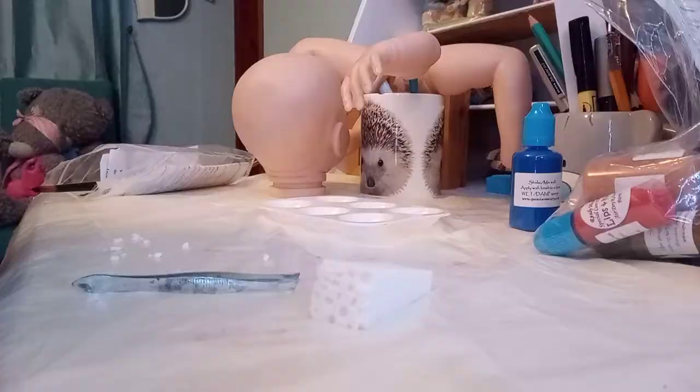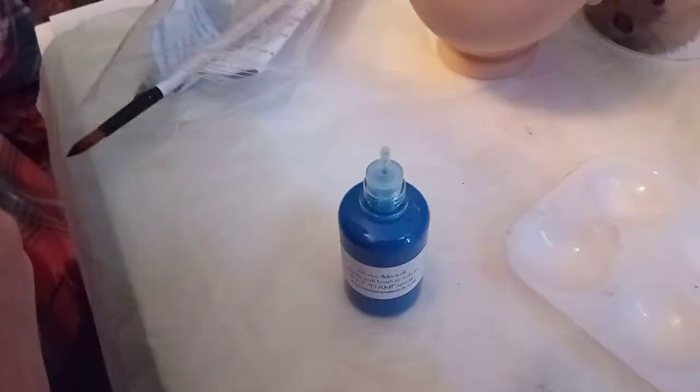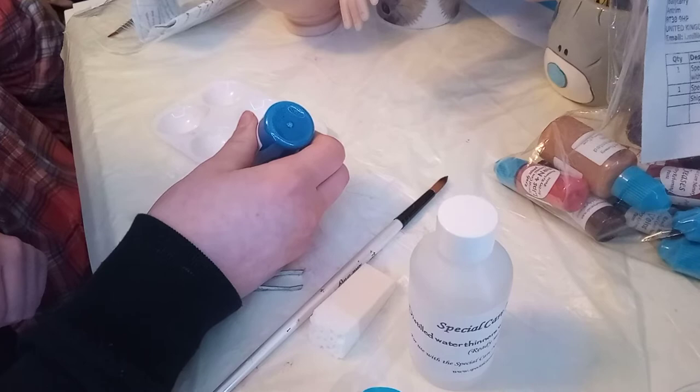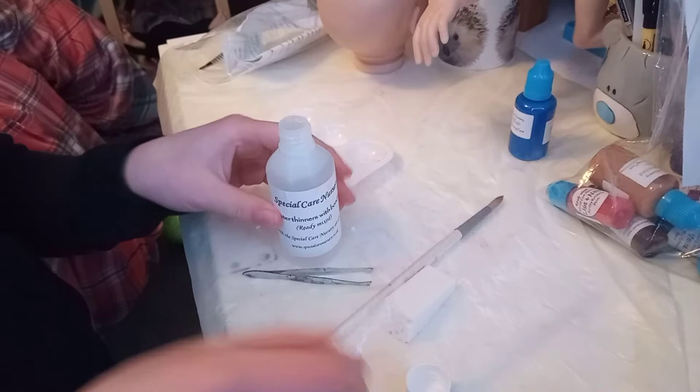So let's get started with some mottling. I've already started this baby so this is just the next step I have to do. You need a blue paint and your paint thinner — you need this sucking thing to suck up the thinner. So basically we're going to need the smallest amount of this as we can get. I'm going for two drops, and then I'm going to water it down a lot, because this is a very scary part of reborning — the blue, because it gets darker over time.